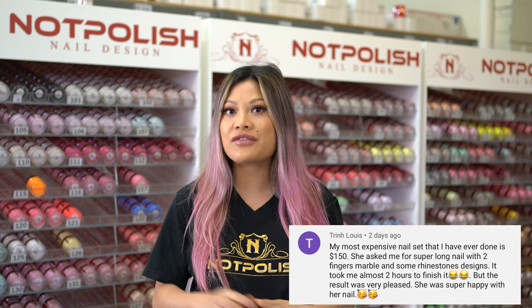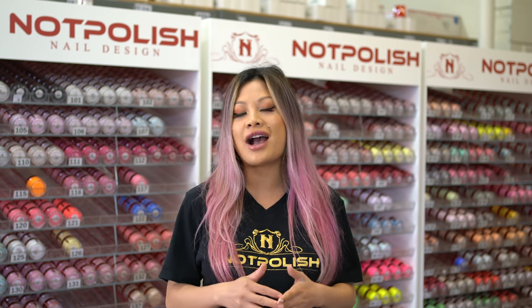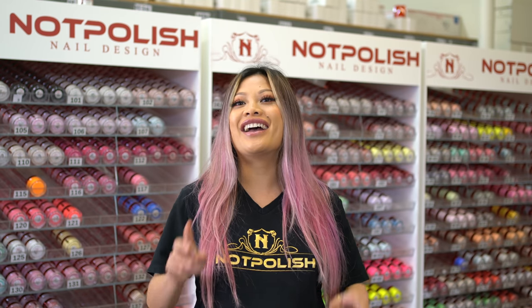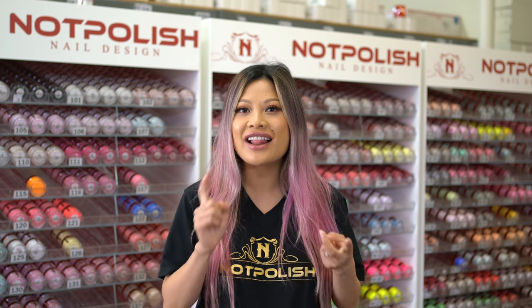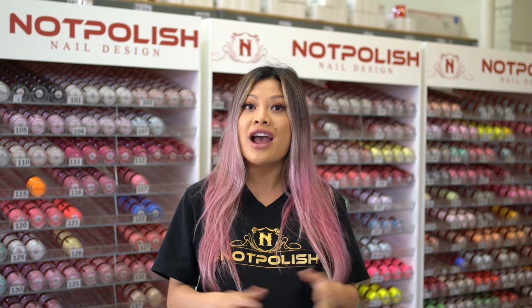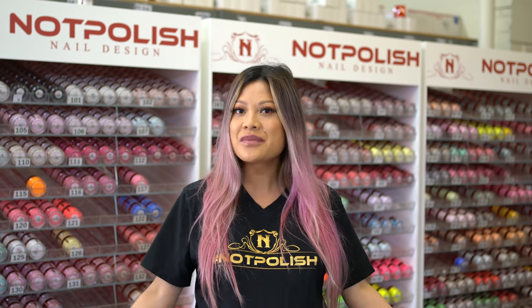For today's nails, before we get started, we are going to have another giveaway. Answer my question in the comment and the winner would be chosen at random. Like the video, leave us a comment, and don't forget to subscribe to our channel and ring the bell for another chance to win.